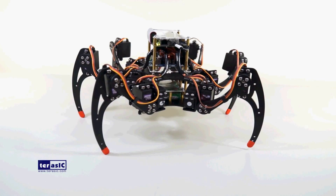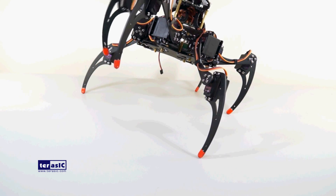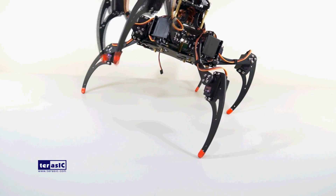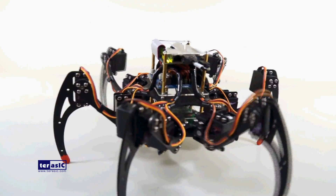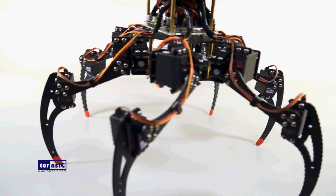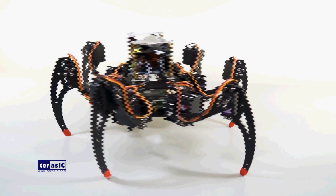Now through the Bluetooth wireless control, let's make the spider dance. The complete kit comes not just with the spider robot but also the software app.